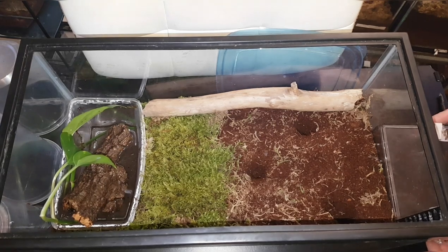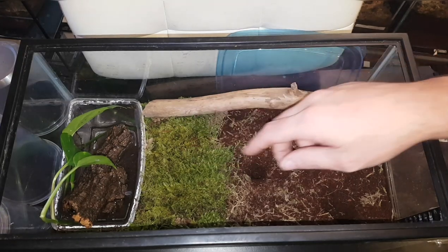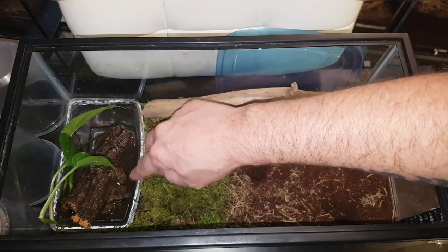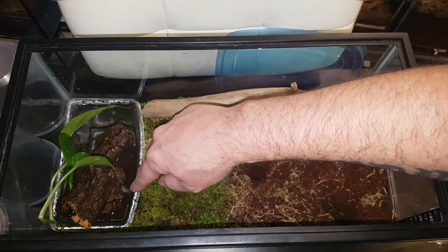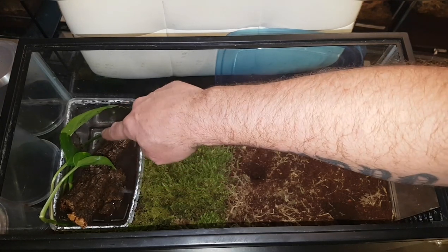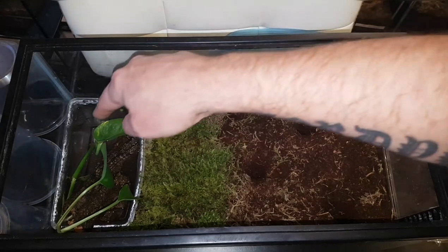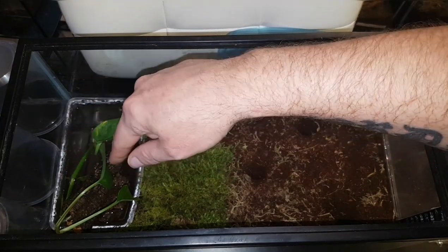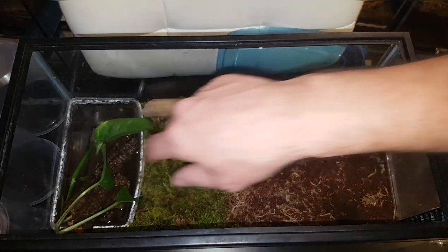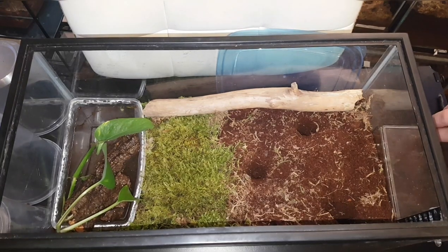I'm rehousing them into a 5.5 gallon. You can see lots of substrate and moss, just a little stick here for decoration. The H. gigas can actually swim — this is one of those little critter keepers with probably about five inches of water. I have a plant they're going to take root in and some cork bark floating, so if they go in they can climb back up the plant and the cork bark to get out. The moss is more so to stop them dragging substrate into the water.